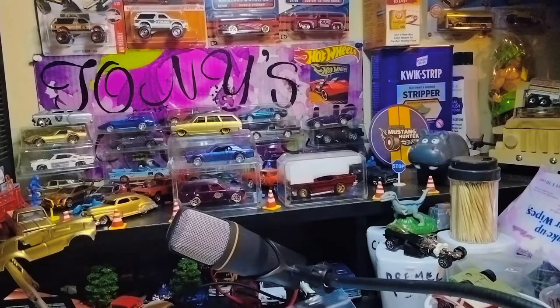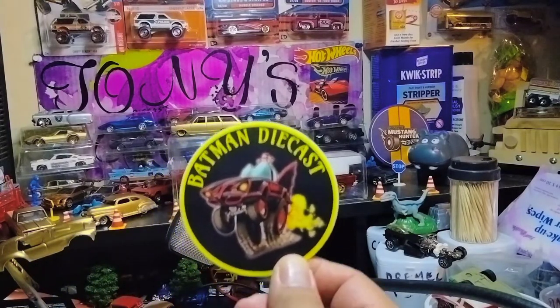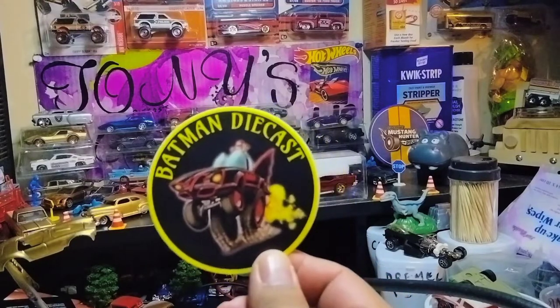Let's open the envelope. It says 'happy hunting brother' and here's his channel sticker — Batman Diecast. It's going to go on my hobby mat. I appreciate this, brother.